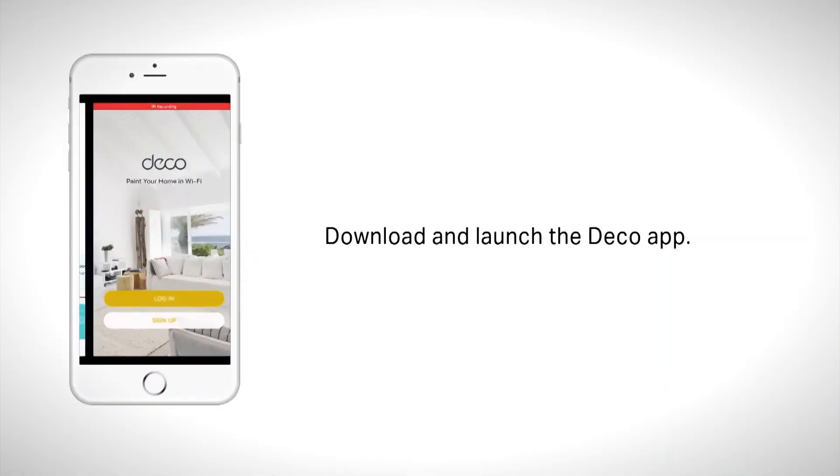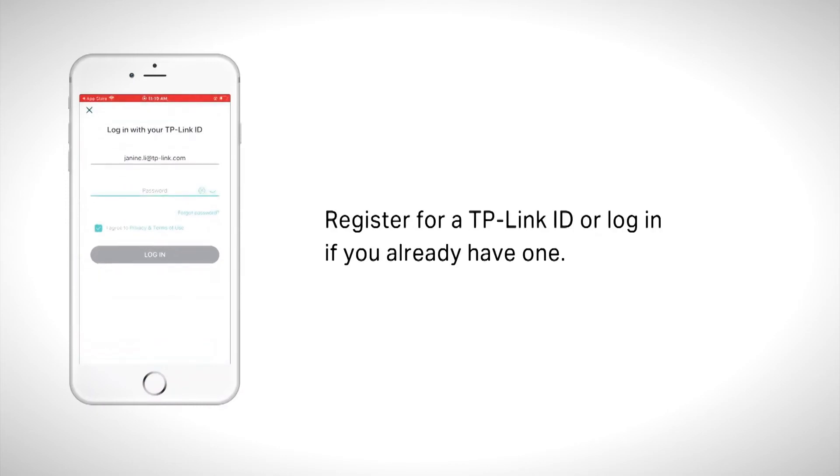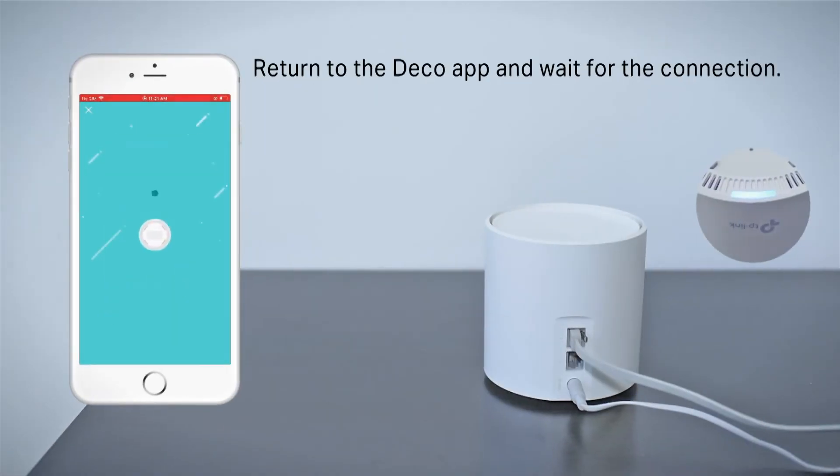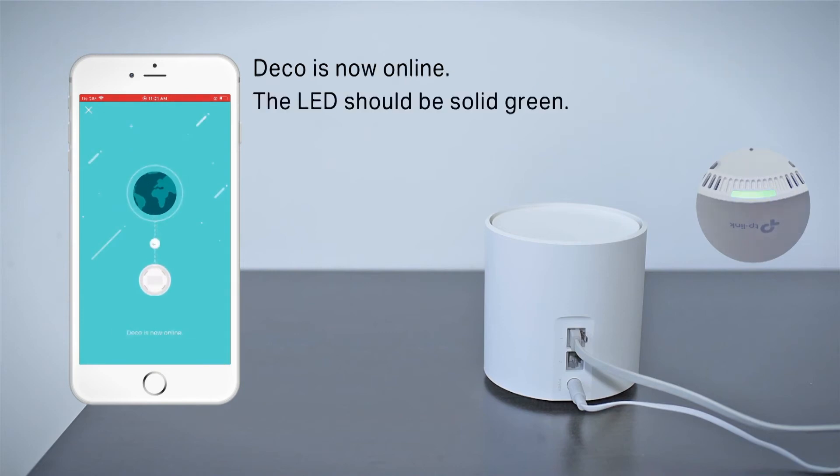Thinking of the next level of Wi-Fi networks and faster speeds, you'd think there would be a complicated setup process — but it is actually easier than ever. By running the Deco app, you'll be walked through the setup step by step. If you're looking to upgrade your home network and want the latest Wi-Fi technology giving you incredible speed and coverage, then TP-Link's Deco X20 range is something to consider.